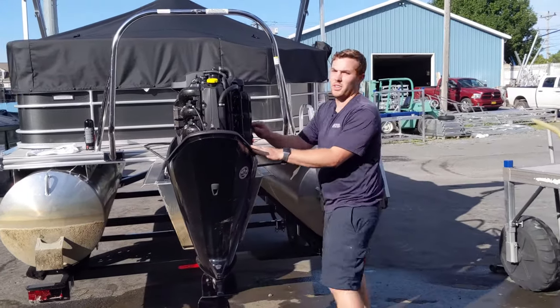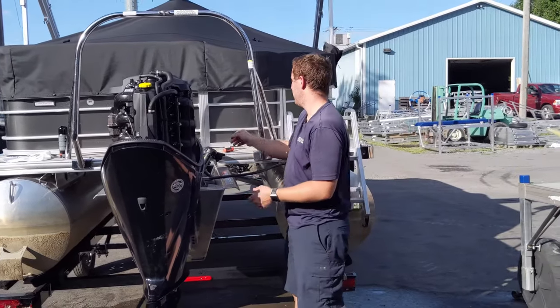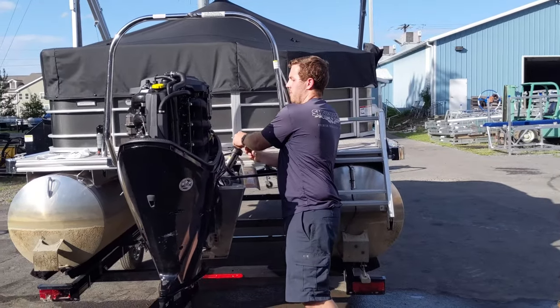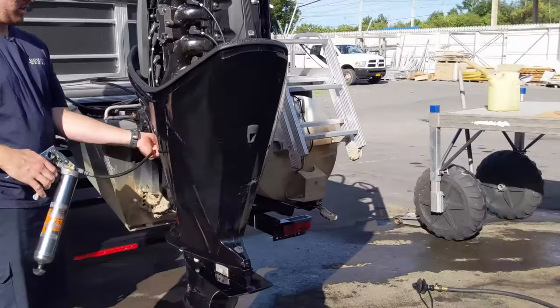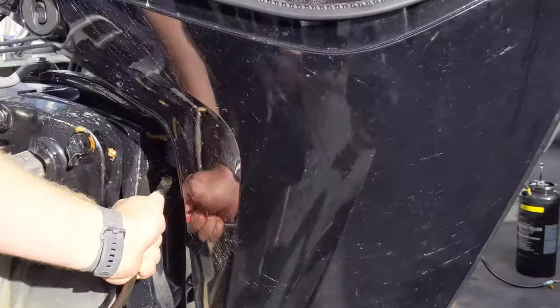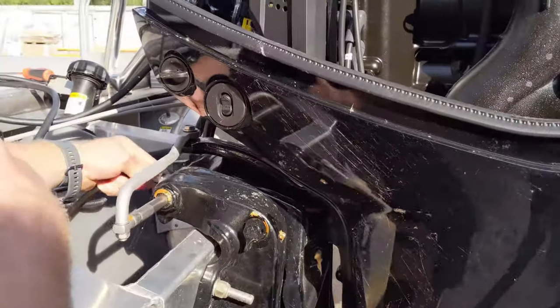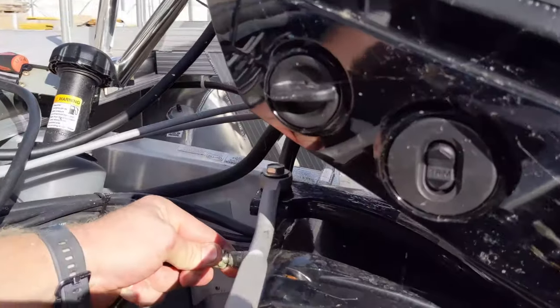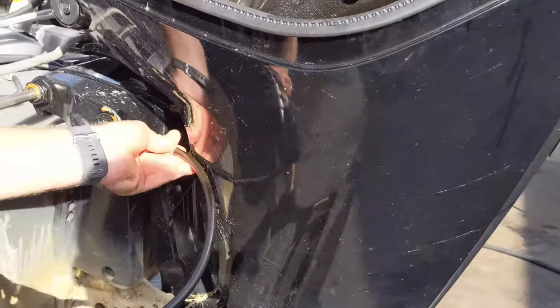Now we're going to bump the engine over just enough to coat the entire cylinder wall. Then we're going to grease the fittings — you're going to find one there, one up here, and one right there.